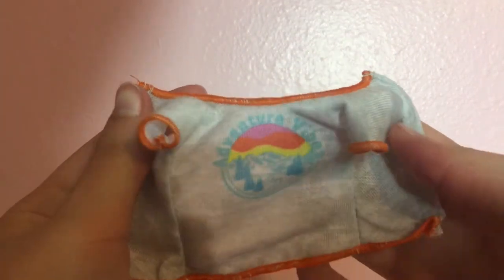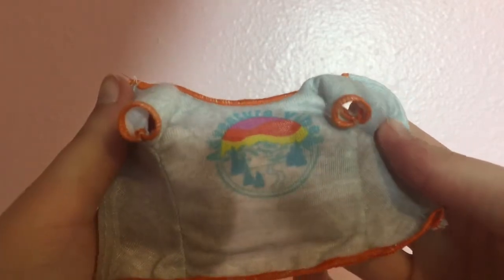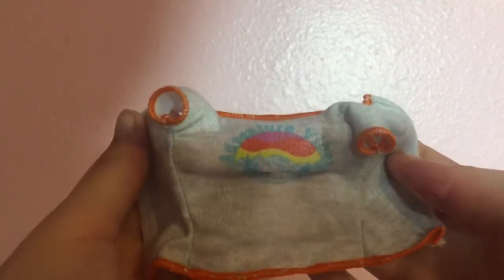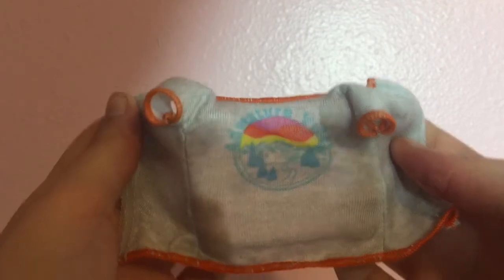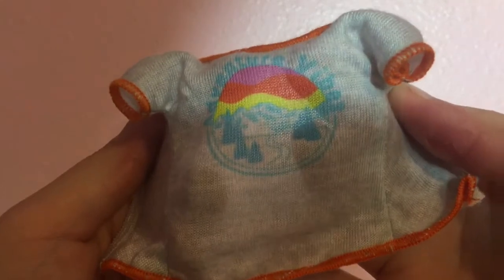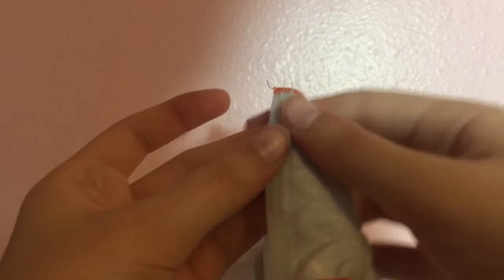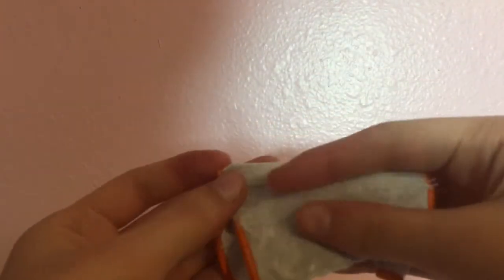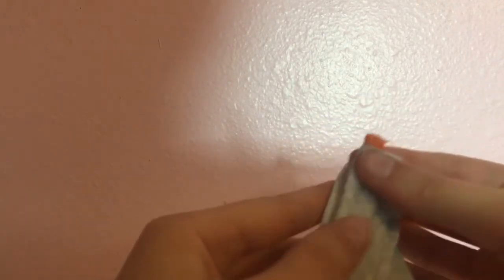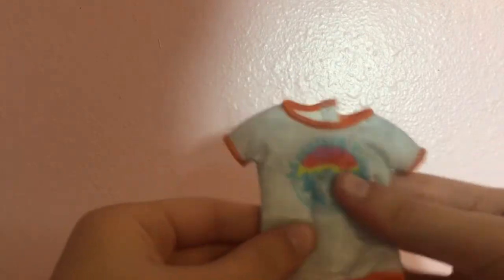This shirt says 'Nature Vibes' — I don't really like the word vibes, but it's a cute shirt. It has a little sunset or sunrise with some trees and stuff. The word vibes doesn't really take away from how much I like the shirt. I would look more towards the nature imagery — the trees and stuff — than at 'Nature Vibes.' I still like this shirt; I think it would be cute not just on a hiking doll.